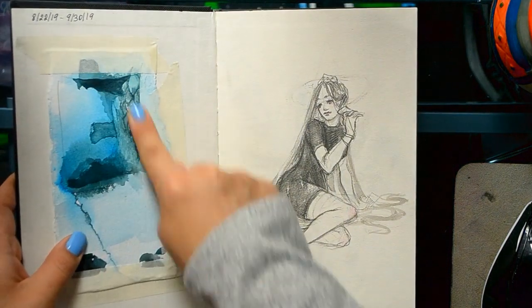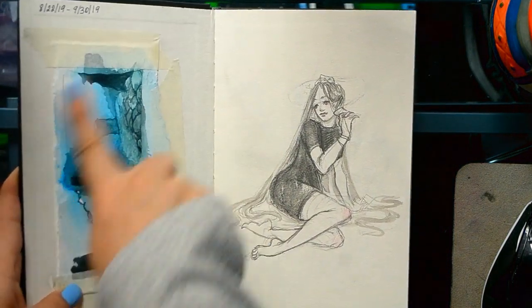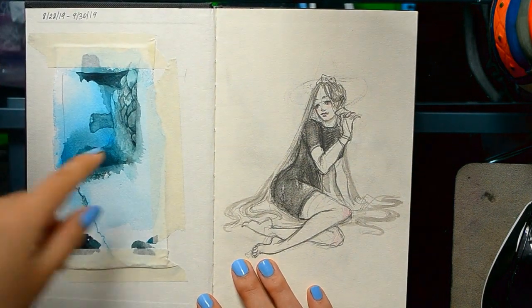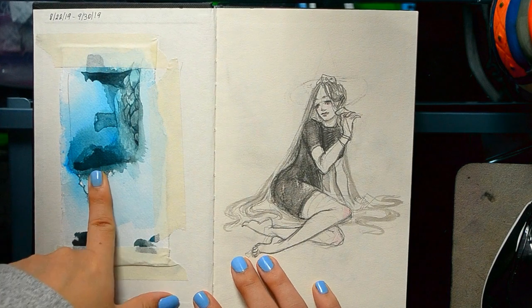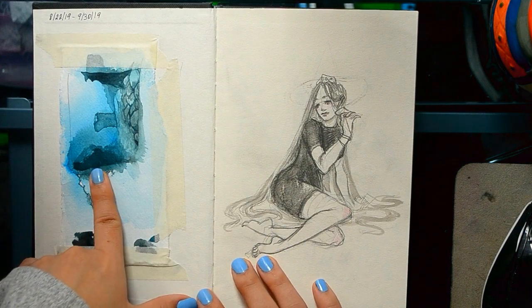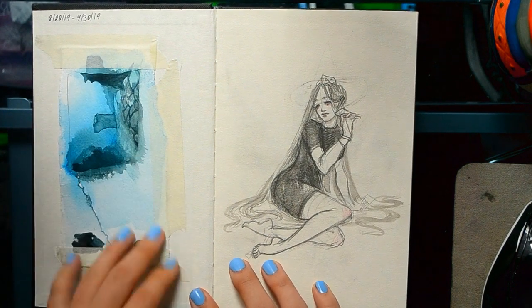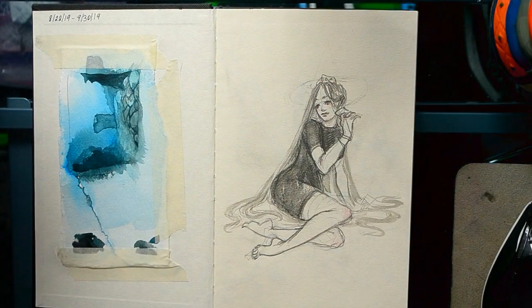This was a little study of an underwater picture I found, and I did it because I want to try to get better at doing environments. Also, I bought a roll of watercolor paper, so I enjoy just ripping off a piece and using it — I think it's a lot of fun.